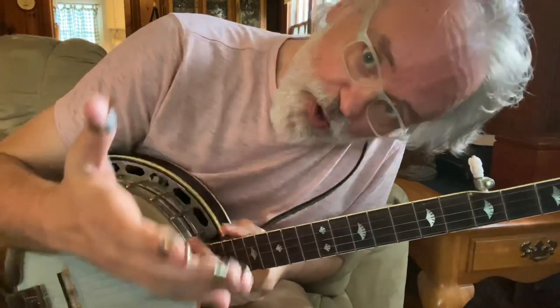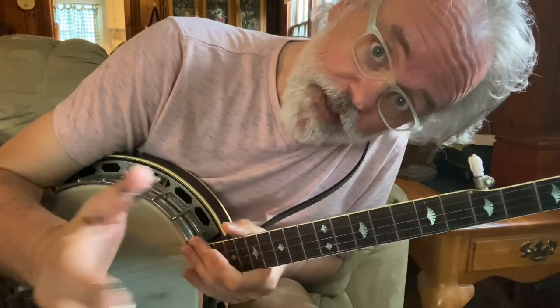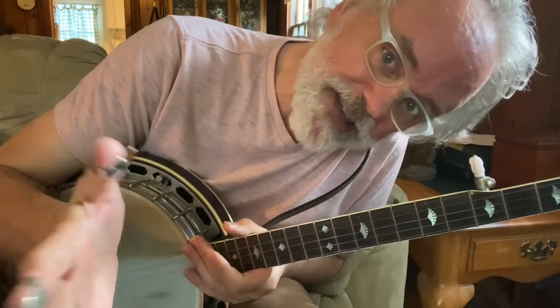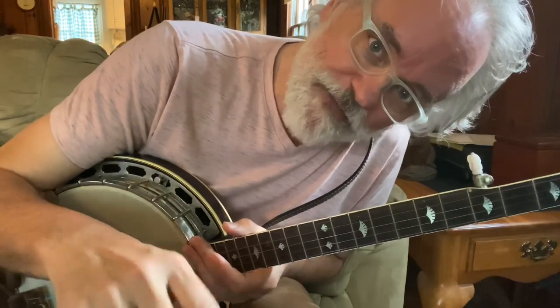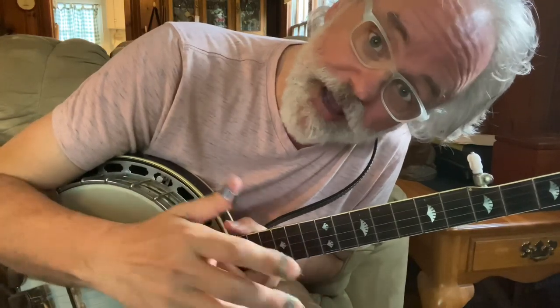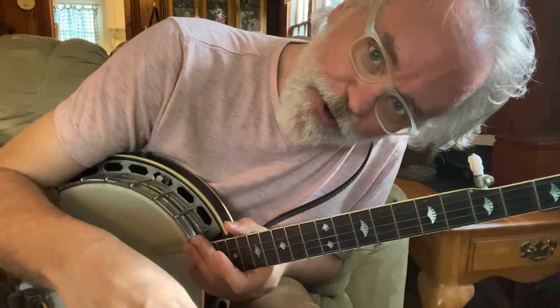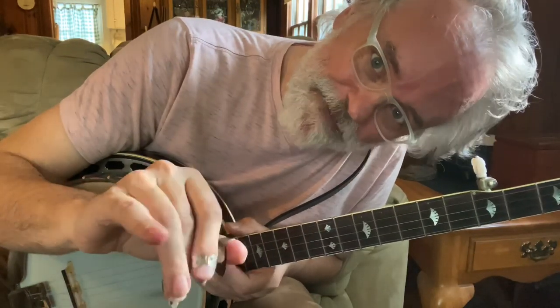So there you go — three big endings that you can use. Next time you go out and jam with your friends, just give them a heads up. Say, hey, there's going to be a big ending. So they'll know — if they've been picking for any length of time, they'll know exactly what to expect. Give these things a whirl, try them out, throw them into your picking. Let me know how it goes for you. And we'll see you next time. Bye y'all.